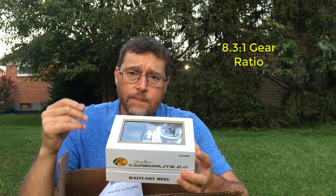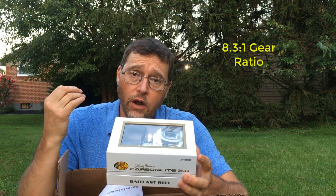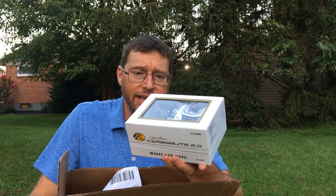It'll also be a good heavy jig rod, a large swimbait rod, or even a glide bait rod, so I can use it for all those things. It casts like a dream with this Carbon Light reel, so I can't wait to get my second setup that way. Looking forward to fishing with that.